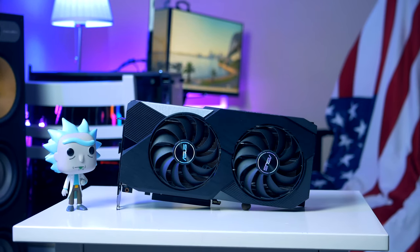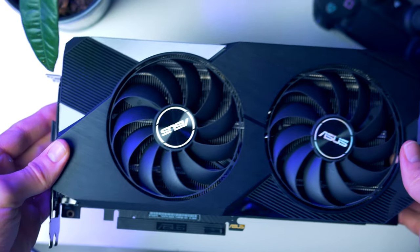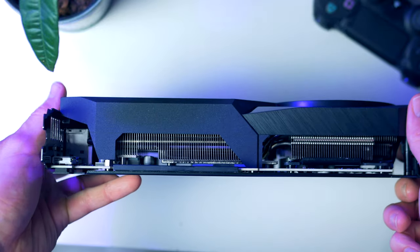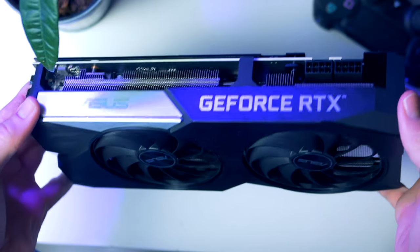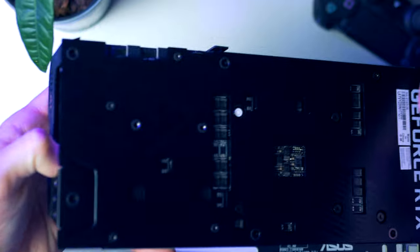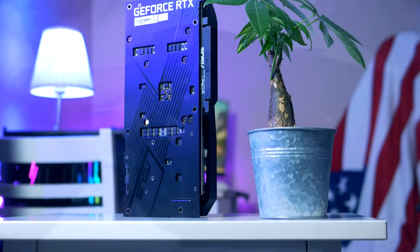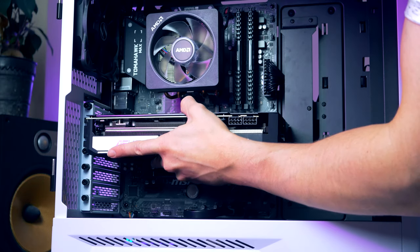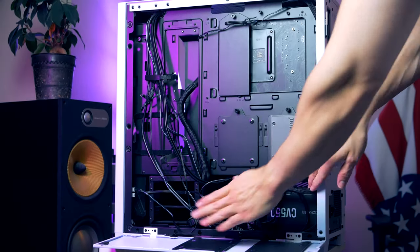Now it's time to install the graphics card. For today's build I picked the brand new NVIDIA Ampere-based GeForce RTX 3070 with 8 gigs of blazing fast GDDR6 memory — fast enough for silky smooth 1440p gaming and even 4K. This particular card is from Asus, called the Dual OC, featuring dual fans, a protective backplate, and a BIOS switch to toggle between quiet and performance profiles. With an MSRP of $499, it's the ultimate price-to-performance GPU ready for ray tracing in games like Cyberpunk 2077. Remove two upper PCIe slot covers, gently slide the card in, and plug in the PCIe cables.